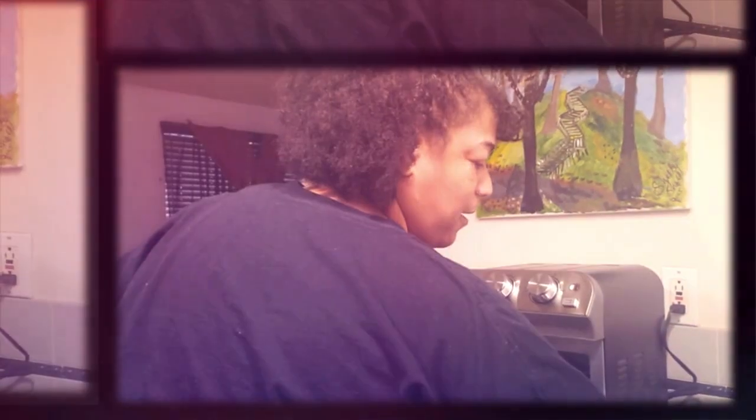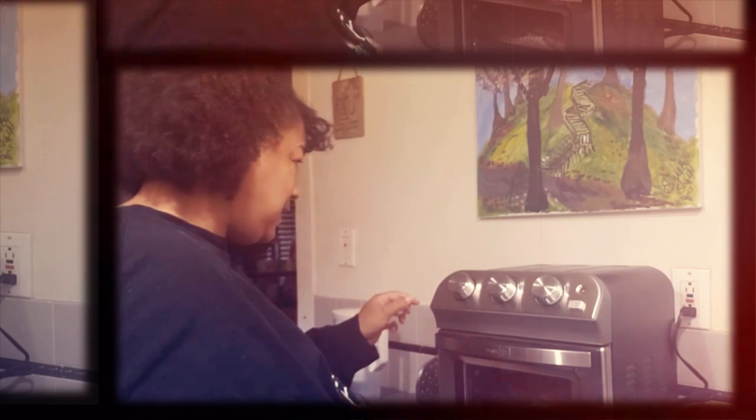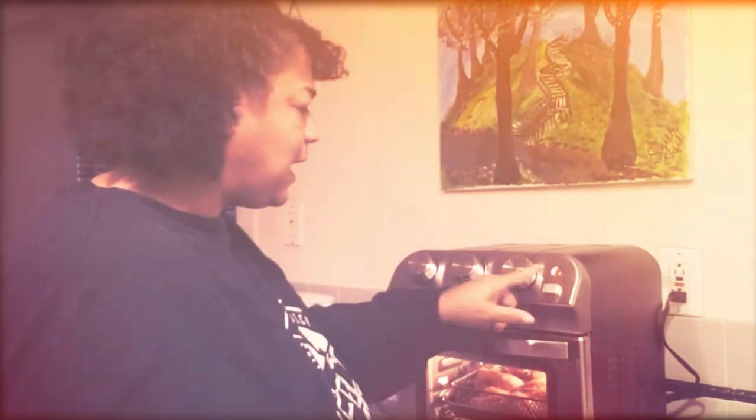Alright, so the air fryer is all set up now. Now, put the chicken in. This is the first time using it. So put it on here. The light is on — oh, this is super helpful.